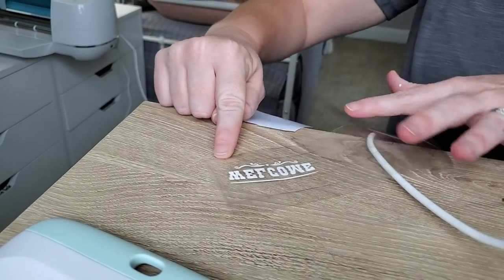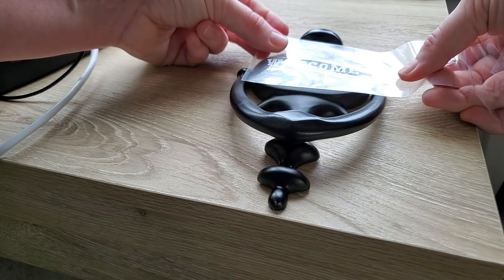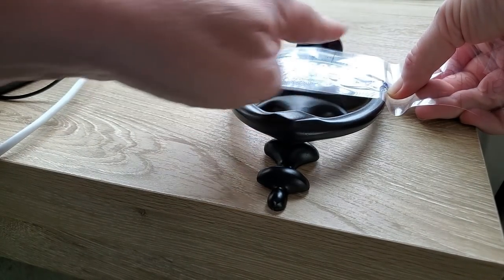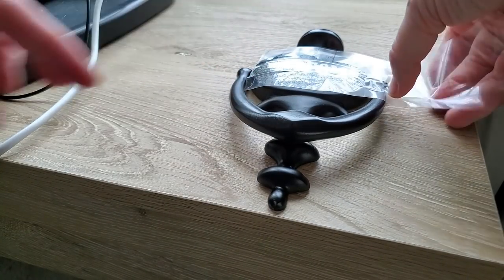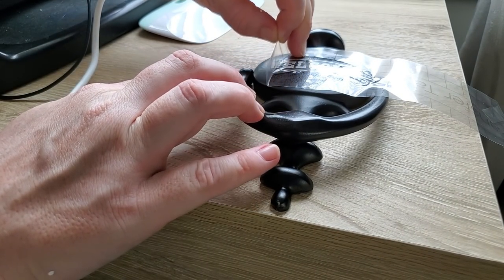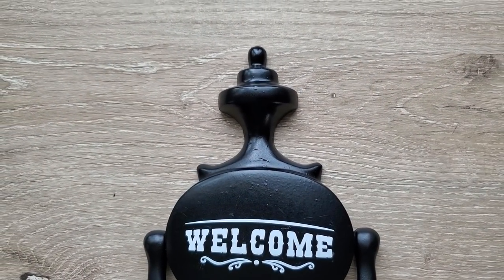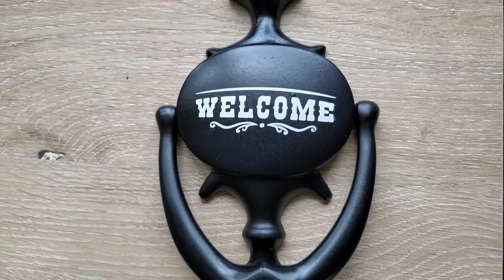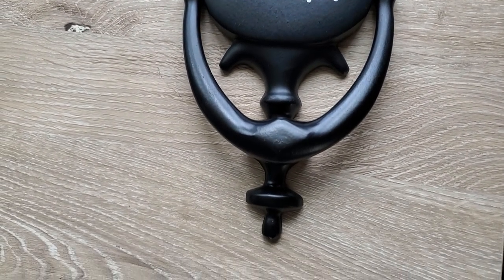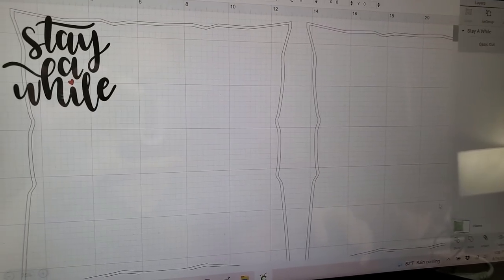Just like that I have created a customized front door knocker. I'm using removable vinyl so that if I want to change my mind — put our last name on it, something funny, or change it with the seasons — I can easily peel off the letters and do something new. We could put our last name on it, we could do something really funny like 'knock knock,' but for now I just thought a nice 'welcome' to greet you as you come to my front door.